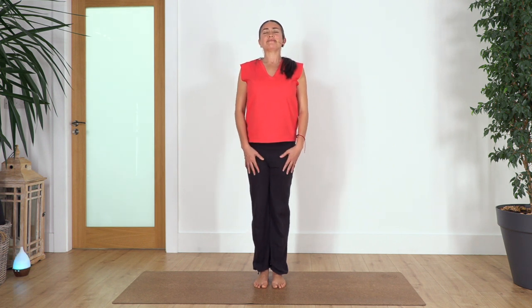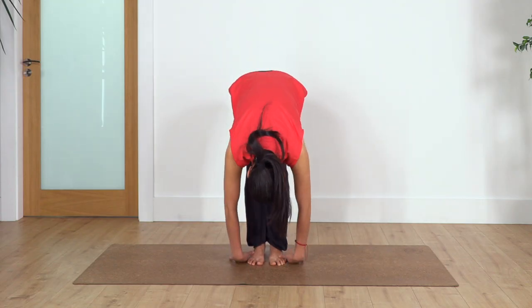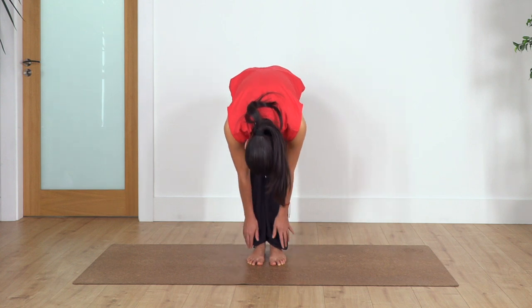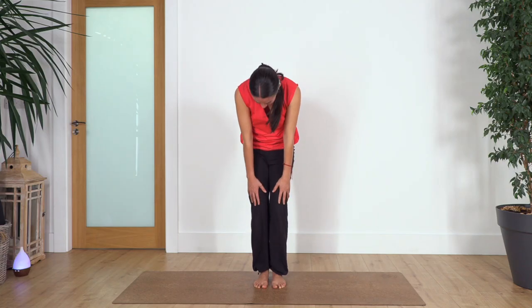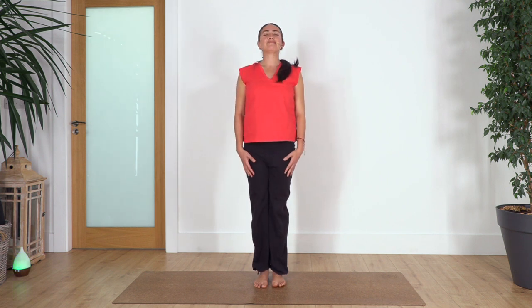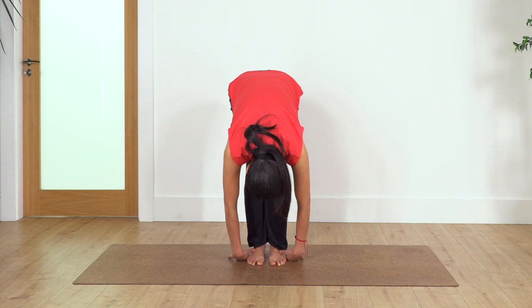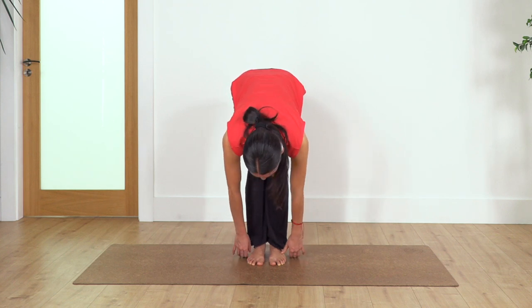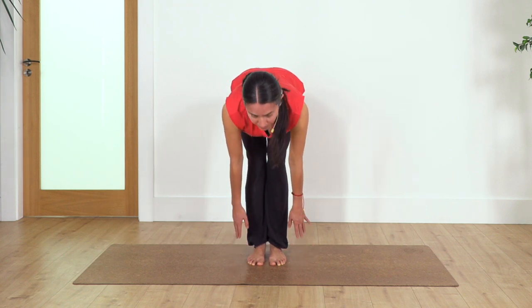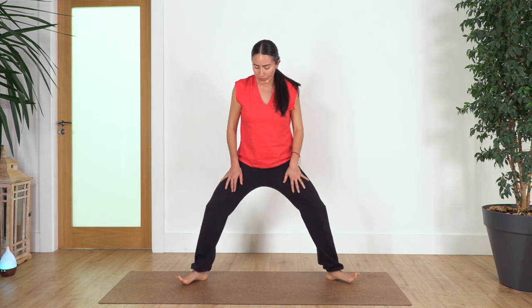Again, inhale, exhale spine roll — this time coming up with the back curved. You choose what you want: inhale and exhale roll up, roll your shoulders. Last one — inhale, exhale spine roll. This time I'm going to come up with the back flat — inhale, straighten your back, exhale, push the ground to raise your torso, and roll your shoulders.